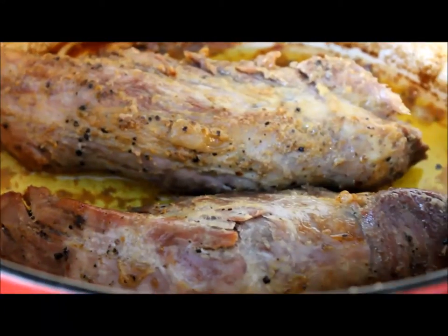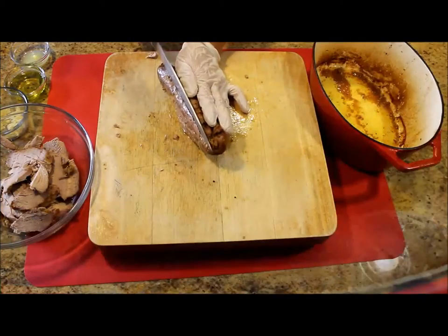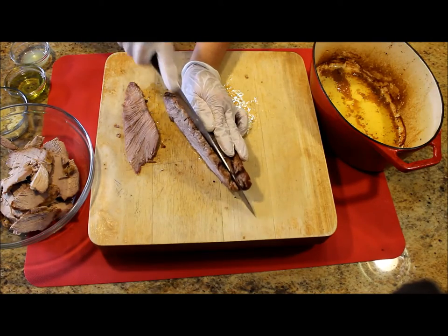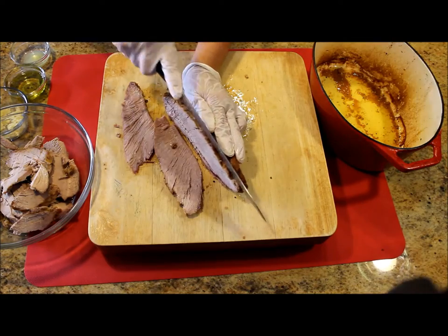After an hour in the oven, take it out and let it cool off for about 20 minutes before we start slicing. Slice the pork lengthwise in about one quarter of an inch thick slices.